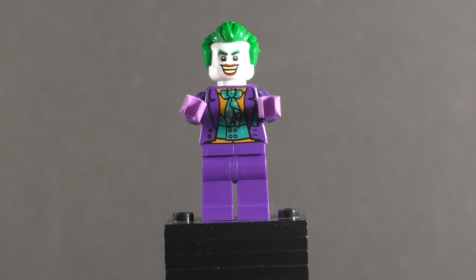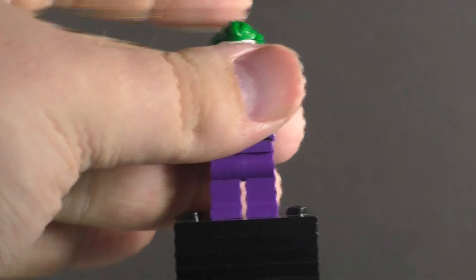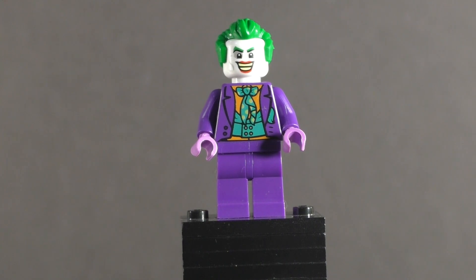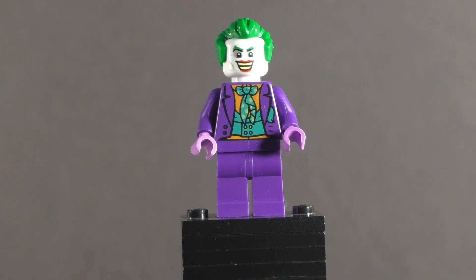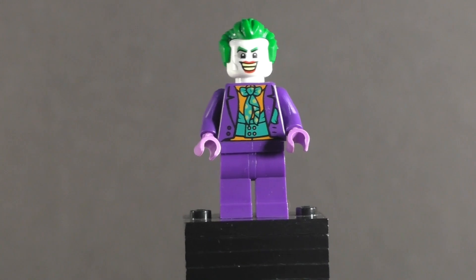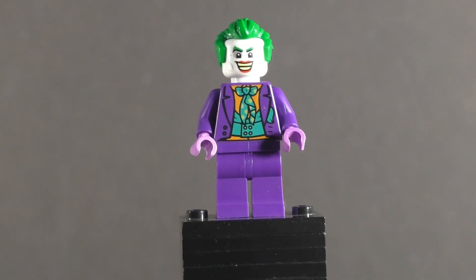Of course being the '89 film, we get Jack Nicholson's Joker here as well. Starting off, he has no accessories — I'm kind of disappointed with that. I would have liked to have seen any of the number of accessories Jack's Joker came with in the movie, so that's a little missed opportunity there.